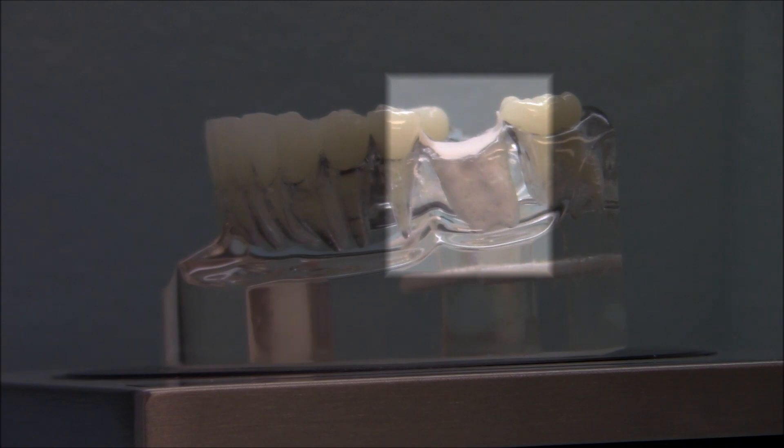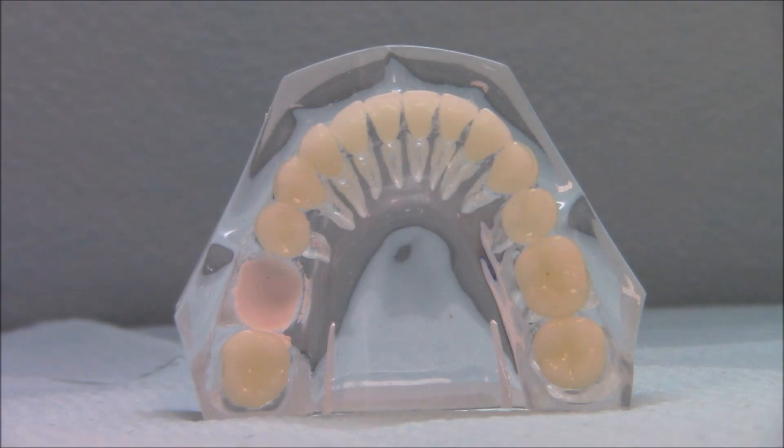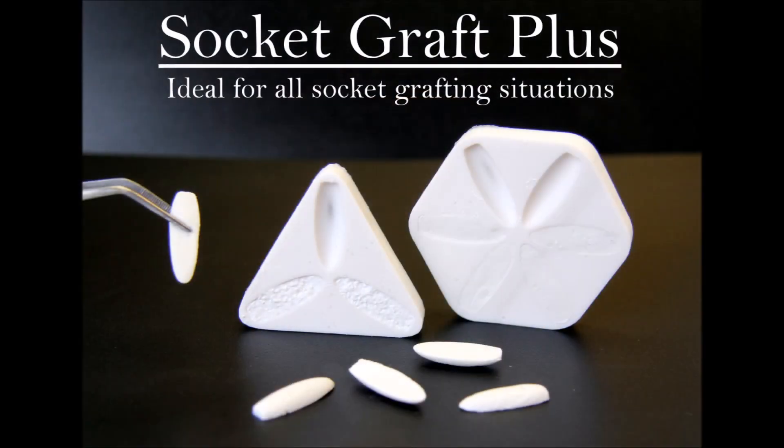Socket graft putty is intended to be used when all four bony walls are intact after extraction. However, when there are missing walls, we recommend using SocketGraft Plus, which is provided in the same delivery system as SocketGraft Putty. SocketGraft Plus contains our third generation beta-tricalcium phosphate granules, which helps maintain socket structure, but can also be used for all socket grafting situations.